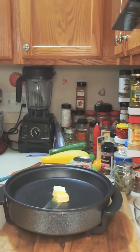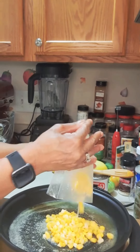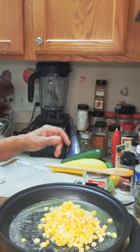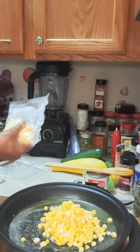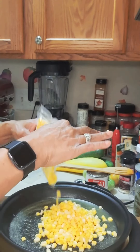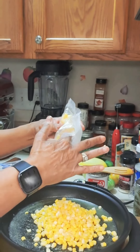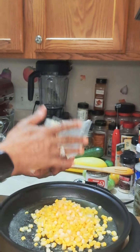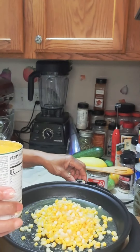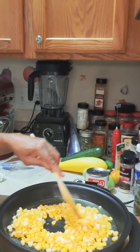Gonna let that melt and we're gonna add some whole kernel corn. I'm just using some corn I had in the freezer — you can add canned corn, it works just as well. I'm making enough for about six small servings. Of course if you're gonna make more, just add more of everything. It's super easy. And this right here is a can of cream style corn.